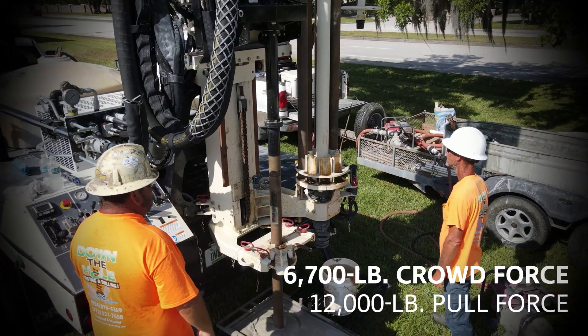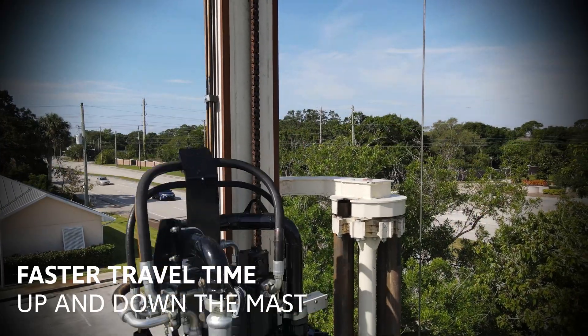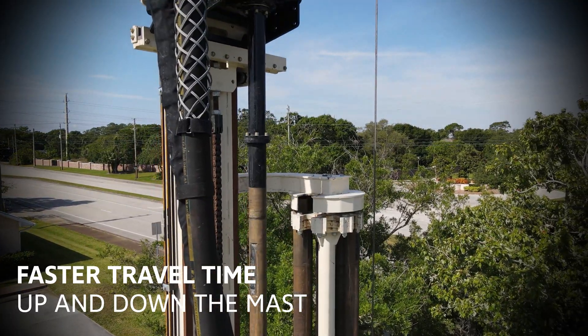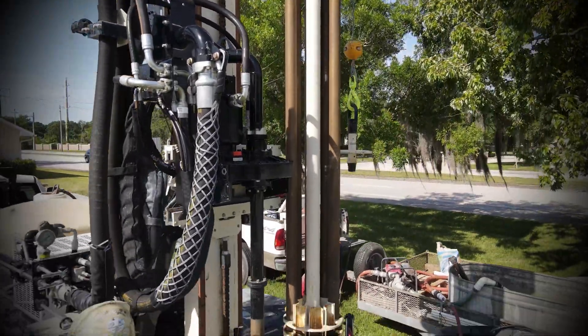The top head on the DM250 has a crowd force of 6,700 pounds and a pull force of 12,000 pounds. The fast travel time up and down the mast increases the uphole velocity, pulling mud and cuttings out of the hole. So rather than wasting time waiting on cuttings to come up out of a 300-foot deep well, you can move on to the next step.